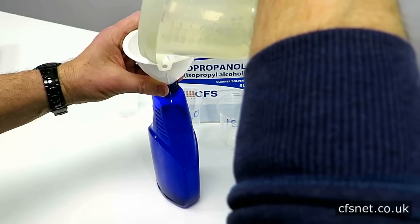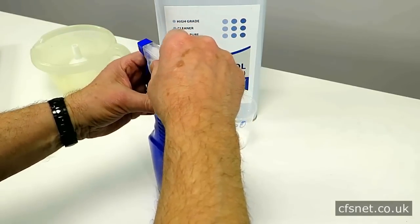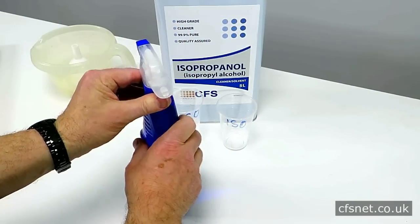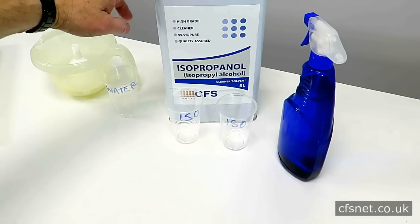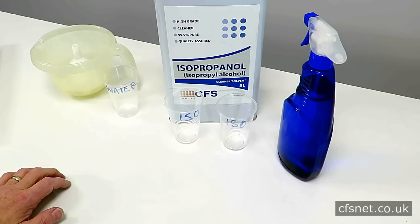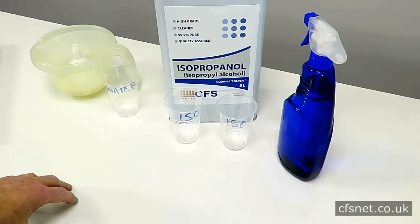Right, so that's that — all topped up and ready to go. Now, you could buy one litre, but by the time you've purchased the amount from us and paid the delivery, it's really well worth getting five litres because this would last me probably three, maybe four years. So it's just a matter of quantity over the cost of delivery, but great stuff — very high quality and should cost a lot less for the quality.